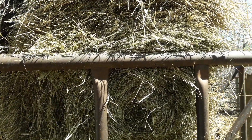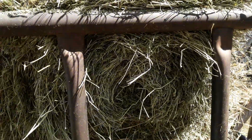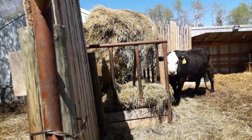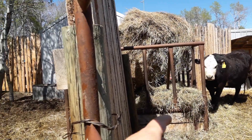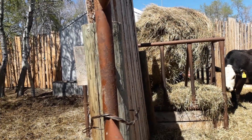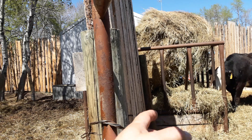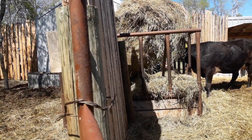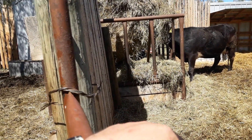I just gave them that other bale. I should have pushed this over with the tractor, but let's get it here by hand. I just pushed it over by hand. There's so little of the bottom left, once you get it over centered, it pretty much falls down itself. So they got tons of feed in the bottom of that feeder too.